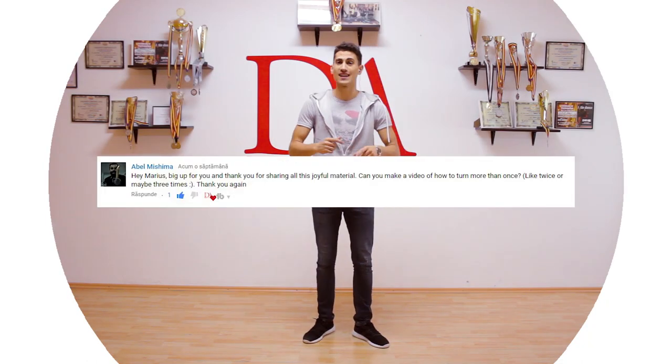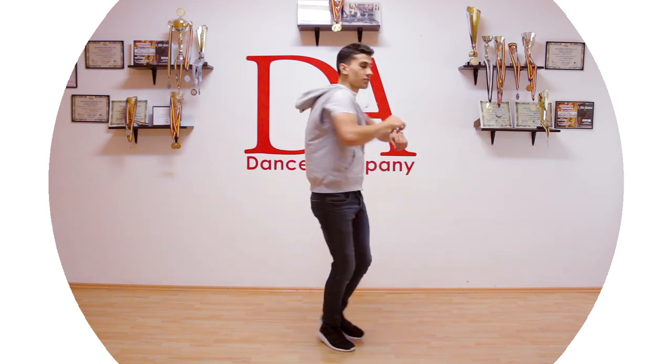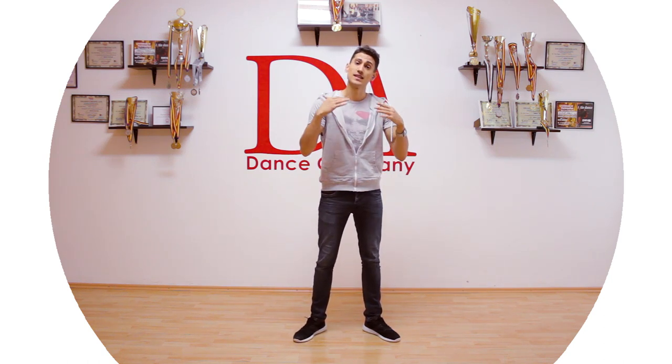This request comes from Abel Mishima and he wants to know how to turn multiple times. I'm guessing he's talking about how to do spins, so that's what we are going to talk about today. Welcome everybody and welcome to another dance tutorial.